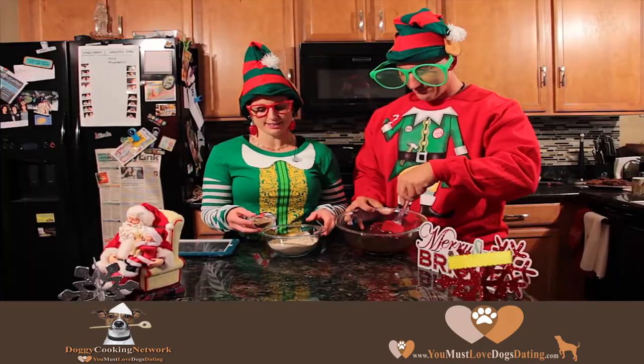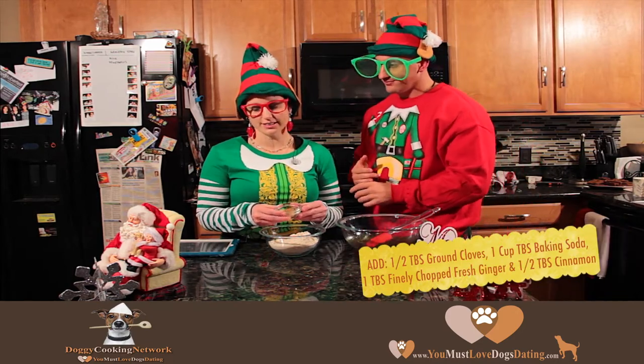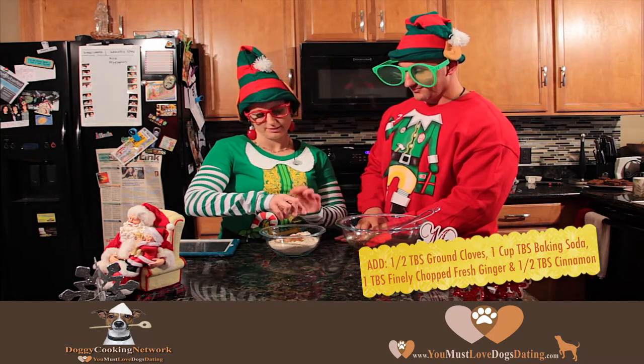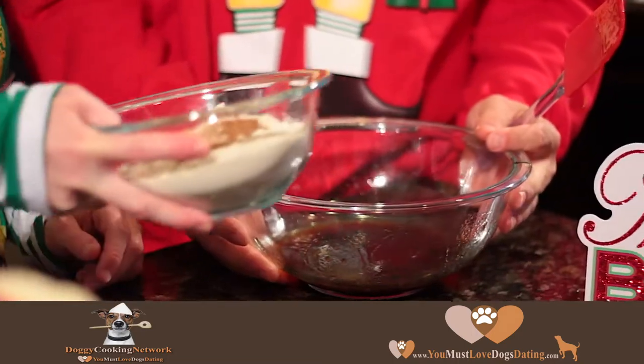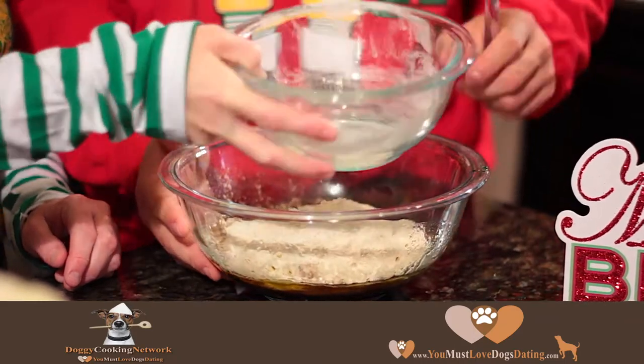Then we're going to mix our dry ingredients. This is a mixture of ginger, cloves, ground cinnamon, and also baking soda. We're going to add the dry ingredients to our wet ingredients, then mix thoroughly.